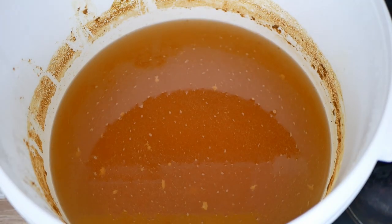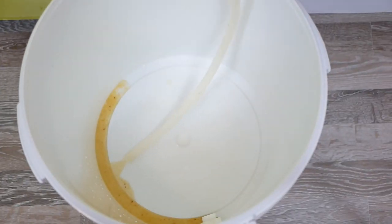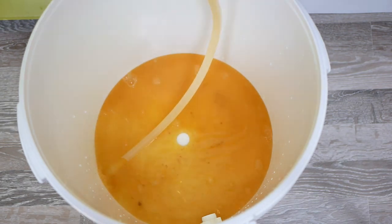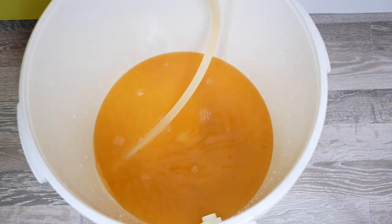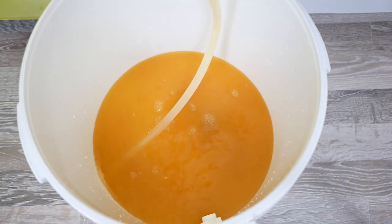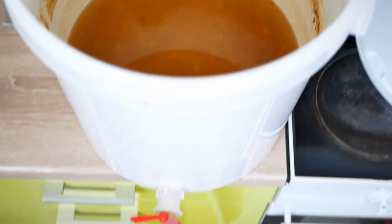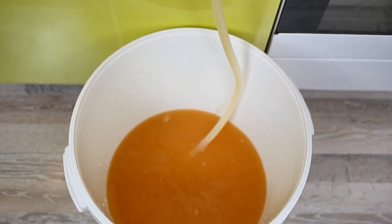After two weeks we filter the setting and leave it for another week for the so-called silent fermentation. Many people skip this stage, but believe me the taste is completely different. After the first two weeks it tastes like a wine with a delicate apple flavor. However, after this one additional week the intensity of the apple flavor grows a lot. So after filtering, we reinstall the fermentation tube and put the fermenter aside for another week.